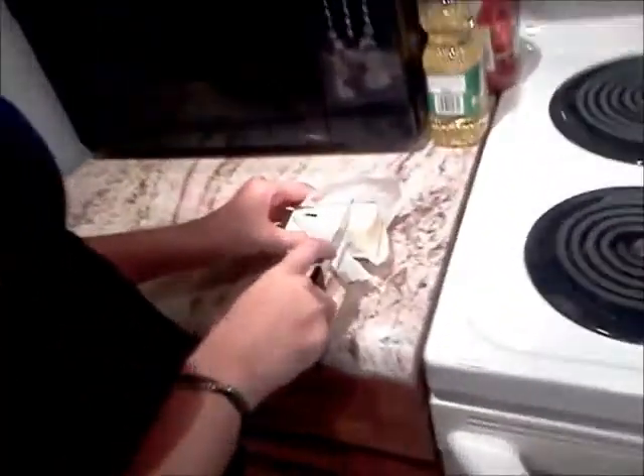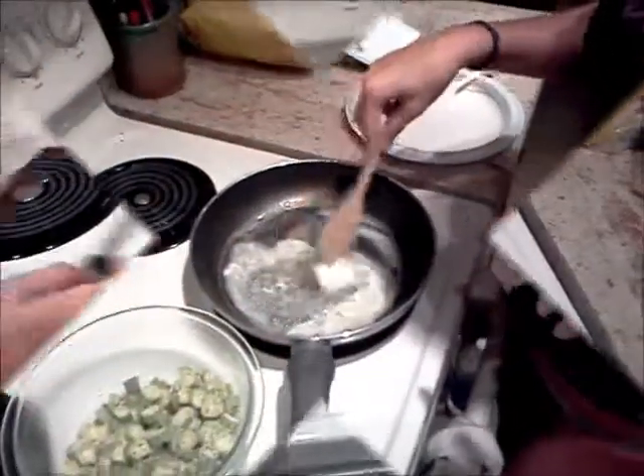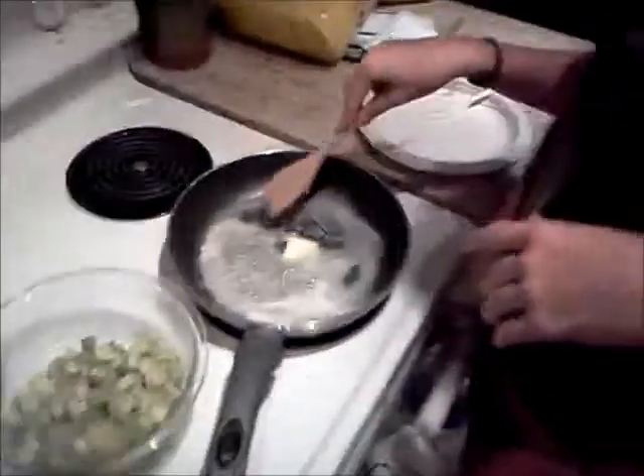Take a pot, take some butter, cut some butter. We're going to cut it to where that thing was flipped over. Put it in. We're going to let the butter melt — with the butter in the pot, we're cooking the butter now. We should probably wait until all that butter melts.